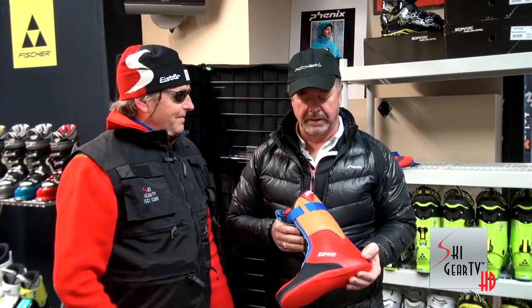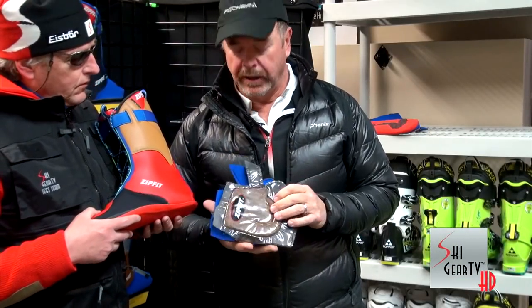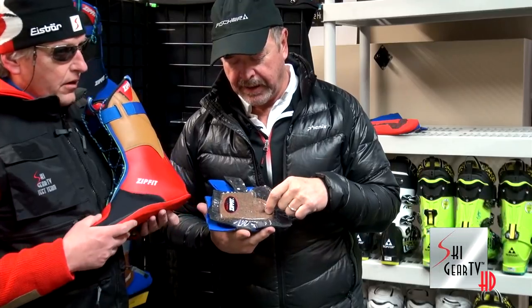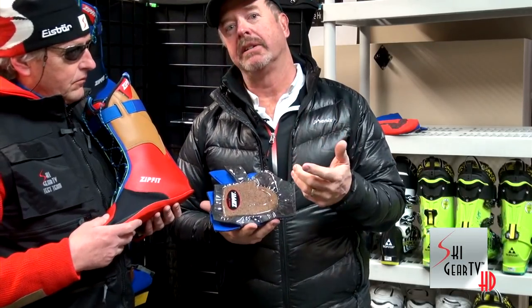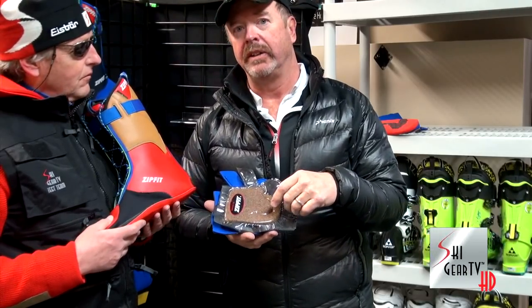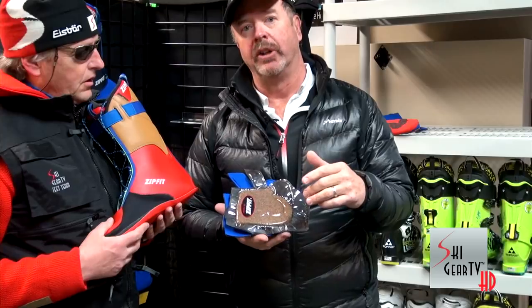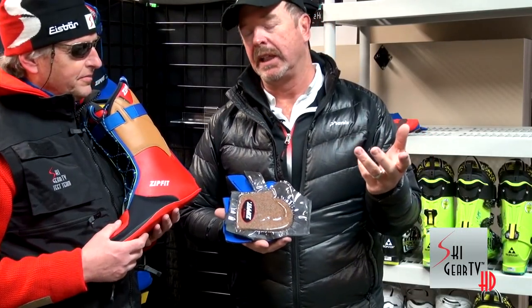What's inside a Zip Fit Liner? What's inside is granulated cork, and the cork is suspended in a ceramic paste. The ceramic paste retains the heat of your foot, so it's a very warm product. But a problem with a standard ski boot liner is it's basically made out of carpet foam, and carpet foam, as you know from your house, breaks down in time because it's basically air.